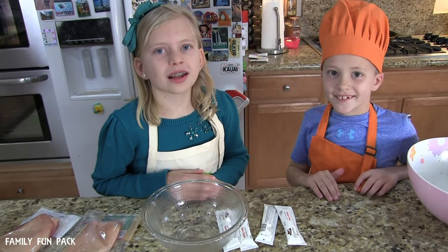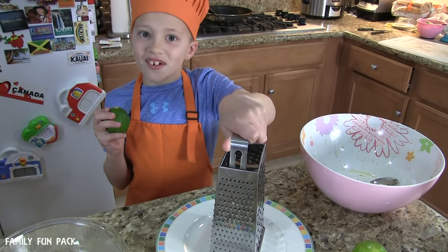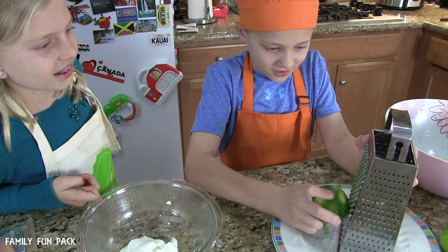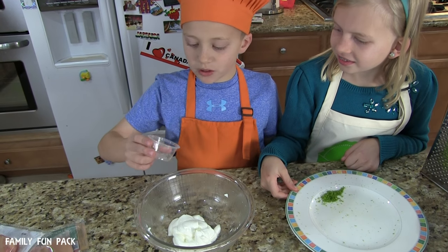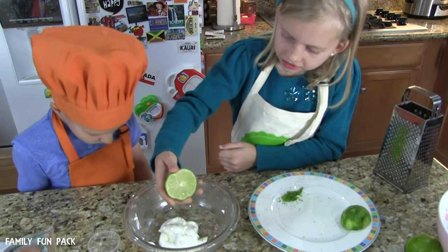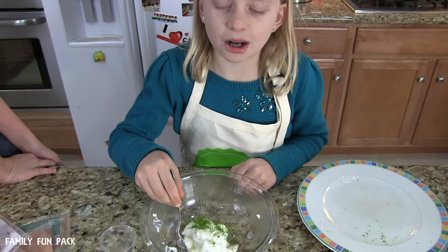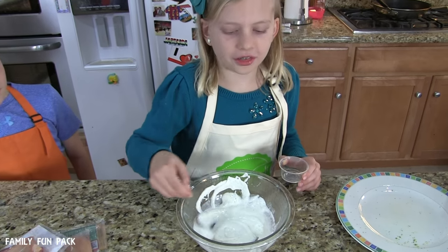Next we're going to make some citrus sour cream. For this we'll need four ounces of sour cream and a lime. Zest your lime — oh, it smells so good! Add a small amount of salt and pepper to your sour cream, then add a squeeze of lime juice and about a pinch of lime zest. Mix it up, then add a tiny amount of water to thin it out.